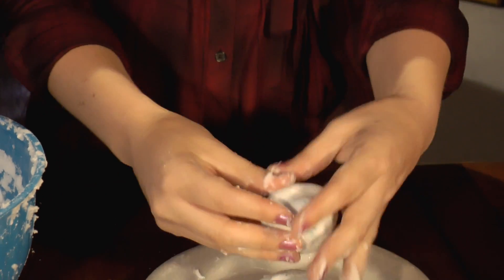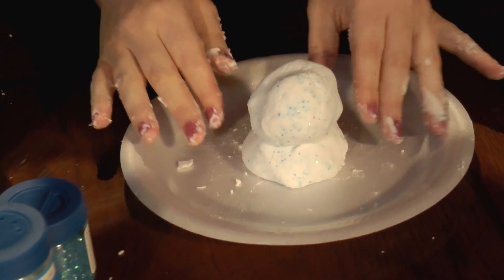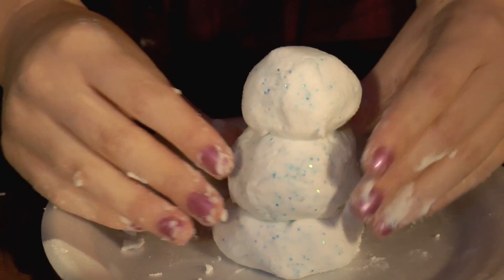And then I'm going to take and make the midsection. And then take a little bit for my head. And there's the head of my snowman.